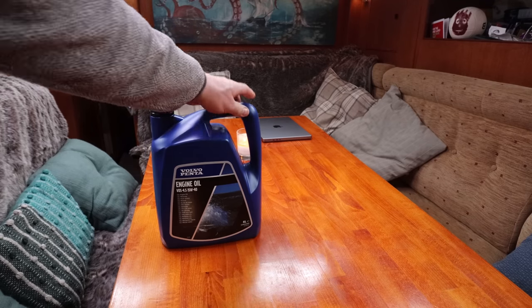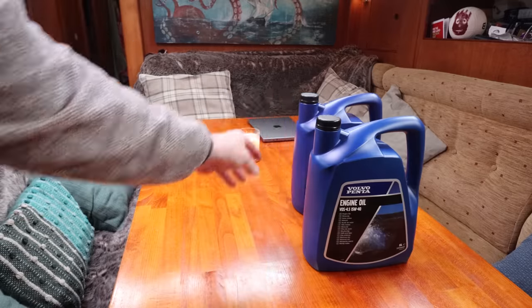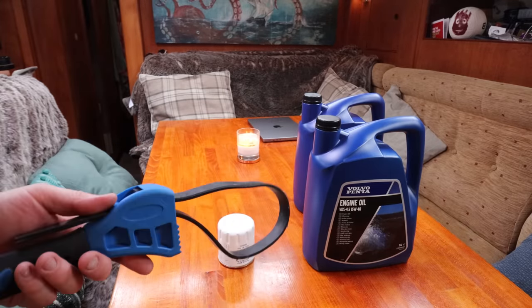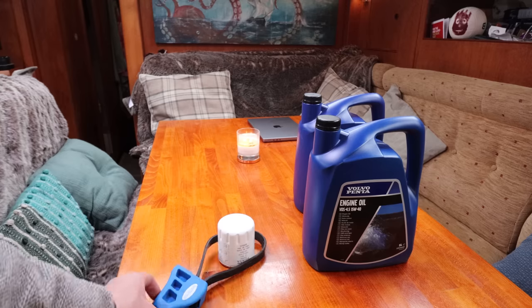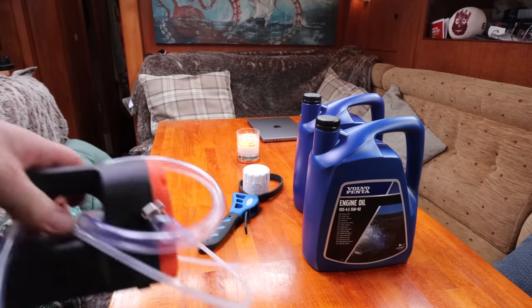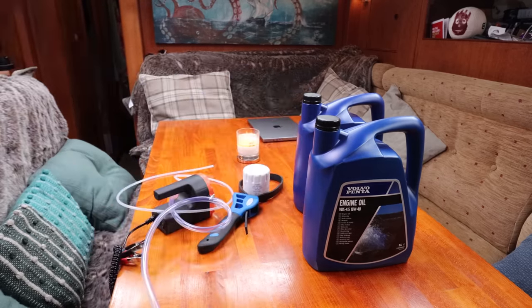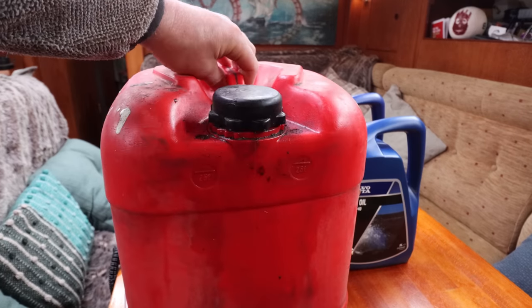We're going to need some engine oil, one new oil filter, one ratchet strap to remove the old oil filter, some form of pump to pump the oil out of the engine, and a container to catch the old oil in.